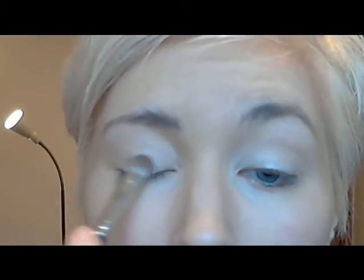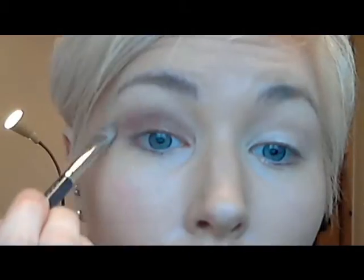To do the eyes I'm just going to zoom in slightly so that you can see it a bit better. First of all I'm going to apply Bear Study, which is a paint pot by MAC. As you can see it's got quite a sheen to it. I'm just going to put that all over the eyelid and then take the eyeshadow Antiqued by MAC. I'm just going to use a 239 brush, placing that all over the lid, bringing it up just beyond the crease and on the outer corner bringing it up closer towards the eyebrow bone.